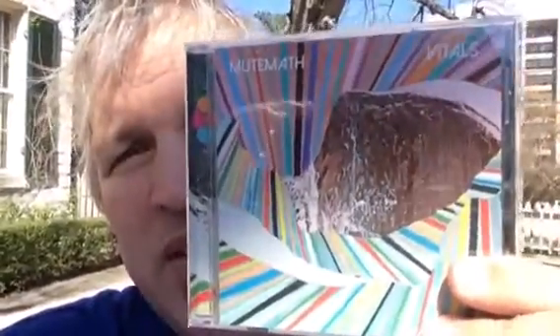So this album, Vitals, is brand new. I'm very excited about it — had to purchase it myself. I'm looking forward to seeing their live show in Austin. I hope I get picked to review the show from the management and touring people.